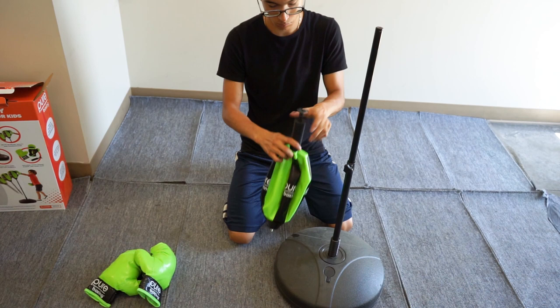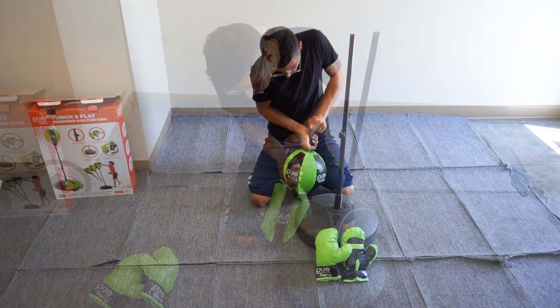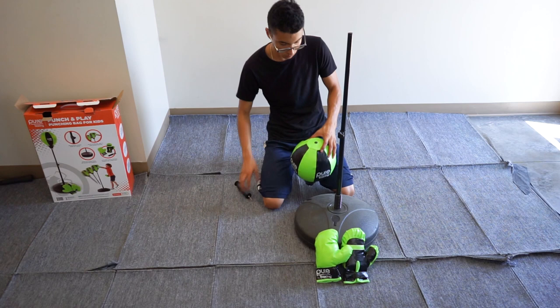Once inflated, you can screw the speed bag straight into the short pipe. You can adjust the height of this product by loosening the knob located at the top of the long pipe.